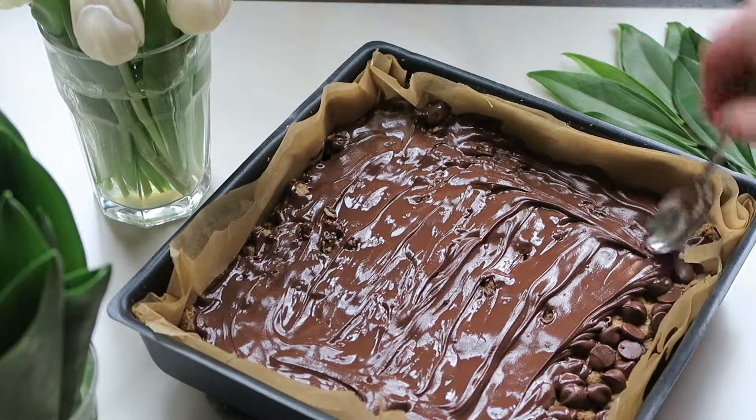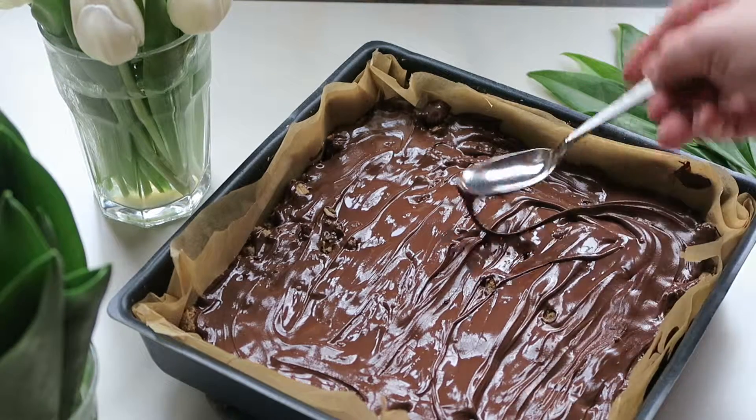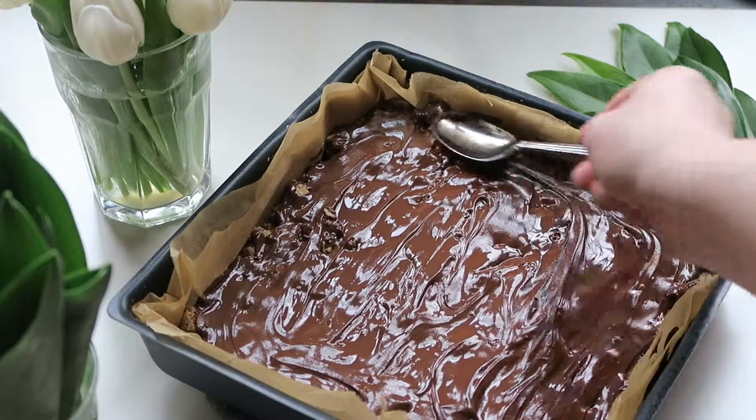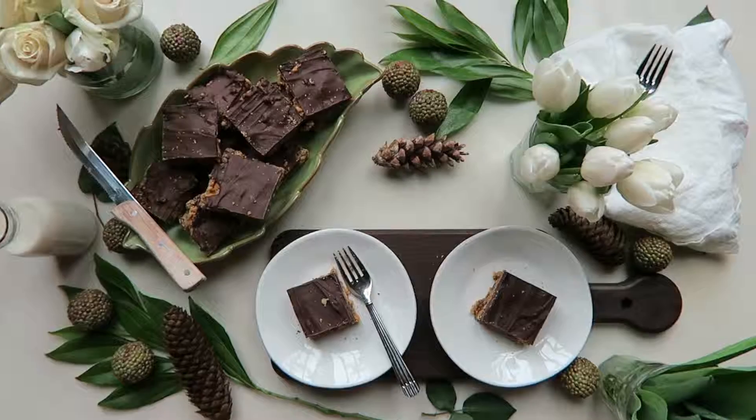And that's it. Just let everything come to room temperature and then you can cut them and dig in. I ended up putting about a half cup of chocolate chips in the bars and a whole cup of chocolate chips on top of the bars.